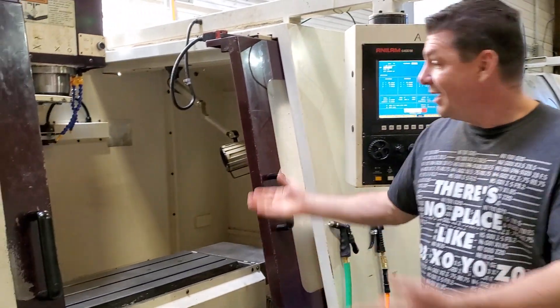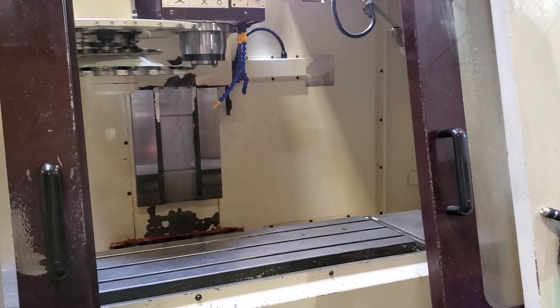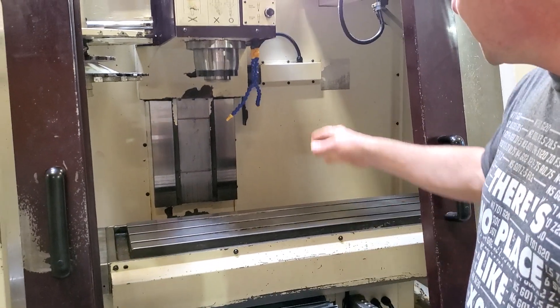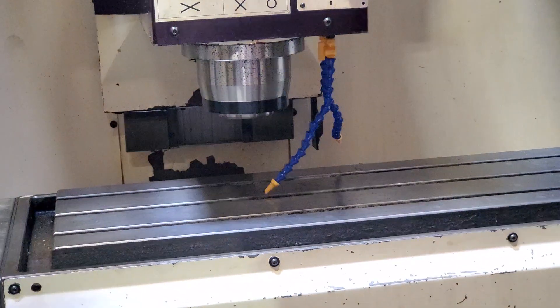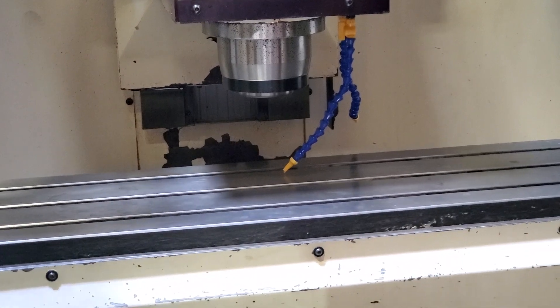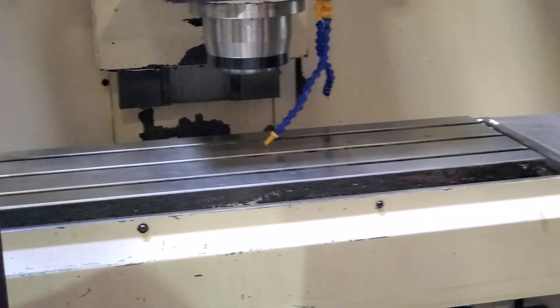Oh, hello. Come see what we've got going on here. Sorry for the noise, but we're in air cutting production. We're not making chips, but if you look at the tip of that nozzle and pretend that it's the work, the tool — we're cutting out our scoop supports right now. They're the large oval pieces that go in between each of the scoops.